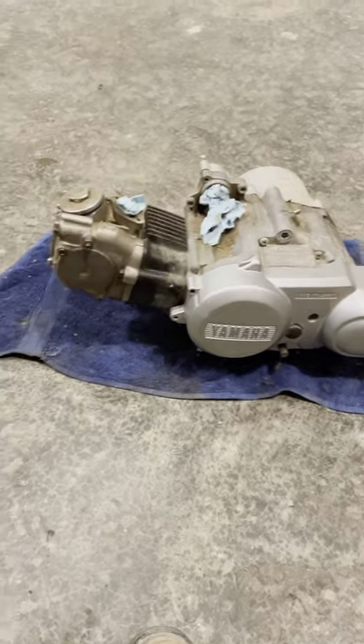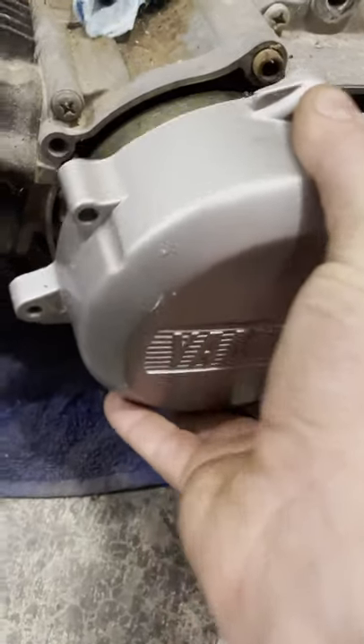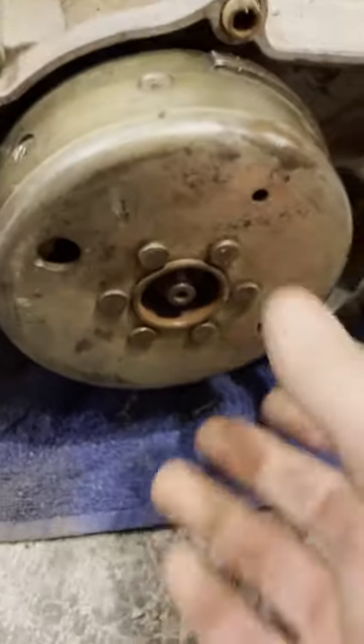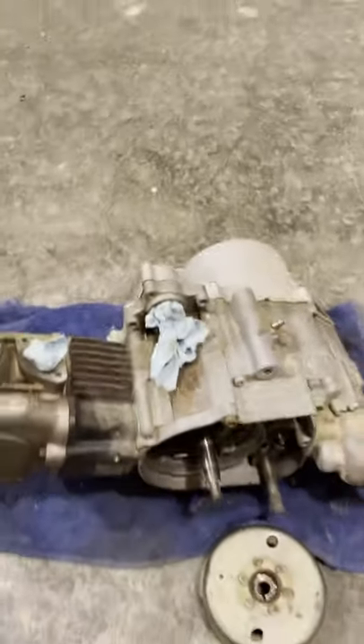You're gonna start off by putting it on top dead center. You'll need to remove this flywheel cover — it's only got three screws on it. That's going to expose your flywheel, which has these marks on it. The middle mark there will get lined up with this little adjuster you can barely see in there. Line that up right there — that's your line. That's gonna put your engine in top dead center.